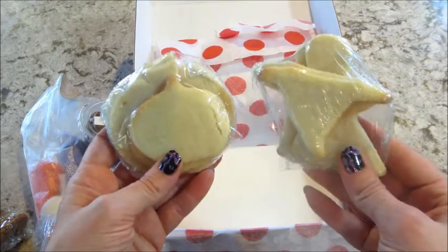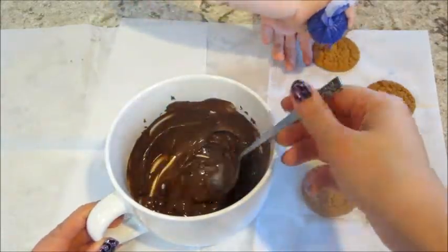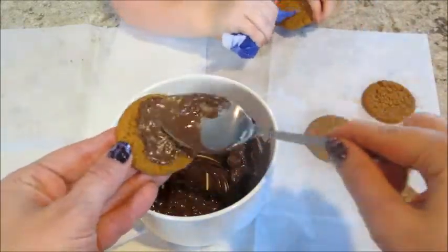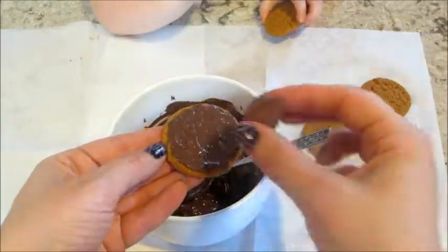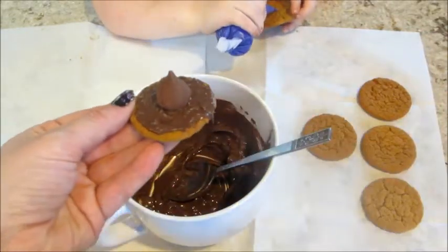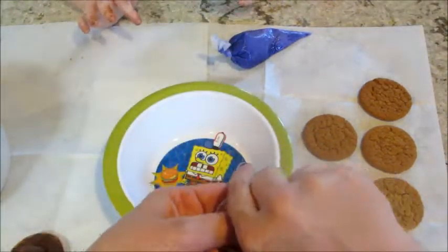I'll now insert the footage of us making the treats. For the first project, you're going to melt the chocolate, take a small amount and spread it evenly over one of the ginger snap cookies, and add a Hershey Kiss on top. Mine were kind of melted so I had to pop them in the freezer for a few moments.